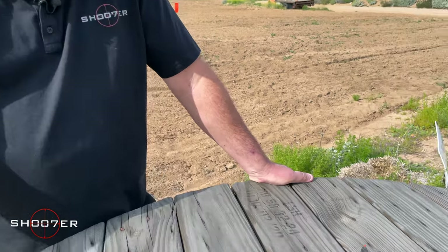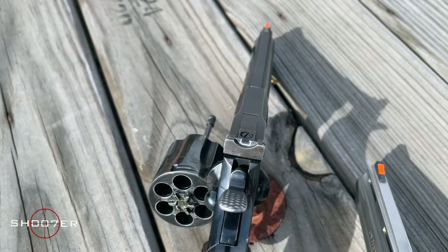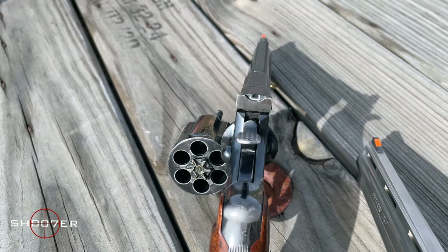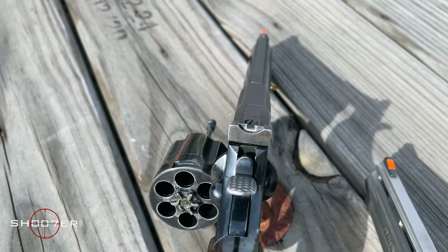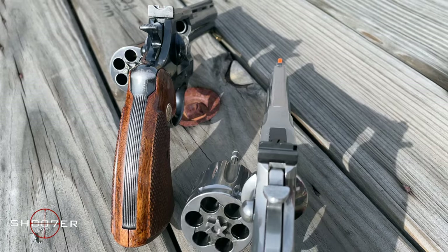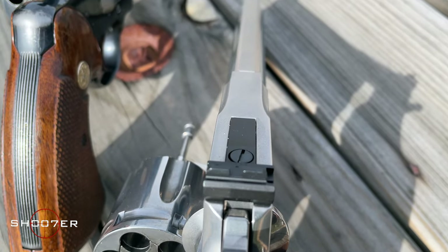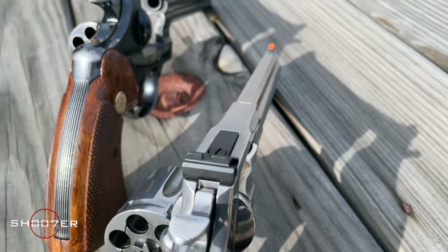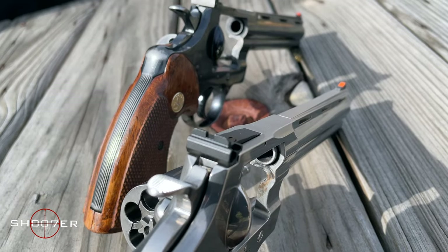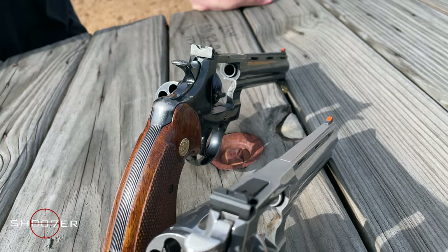The other thing I want to talk about is the sights and the frame. One of the complaints about the old Python was that the sights were fairly fragile. What they've done with the new Python is they've actually beefed up the frame to give you 30% more of a cross section. The frame is actually stronger on the top strap, and it also gives it a better platform for mounting sights that are easier to service and remove.